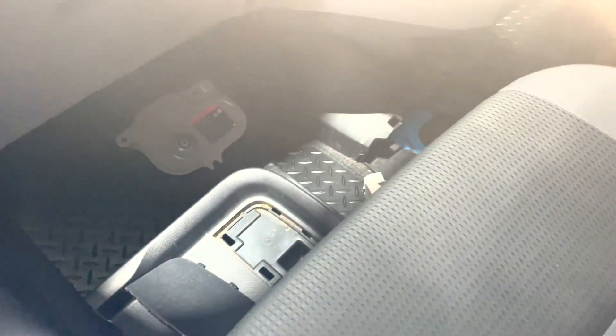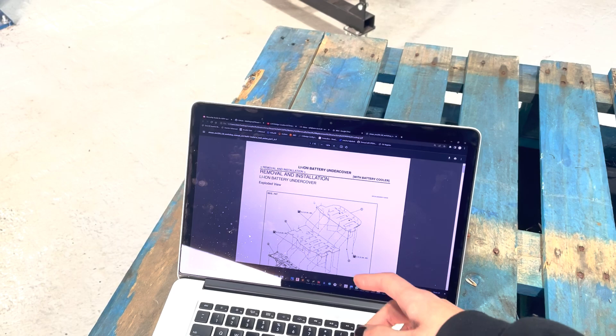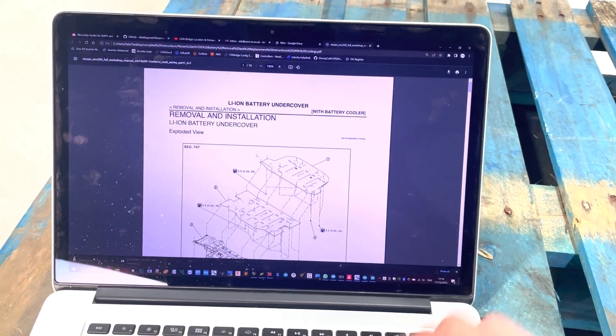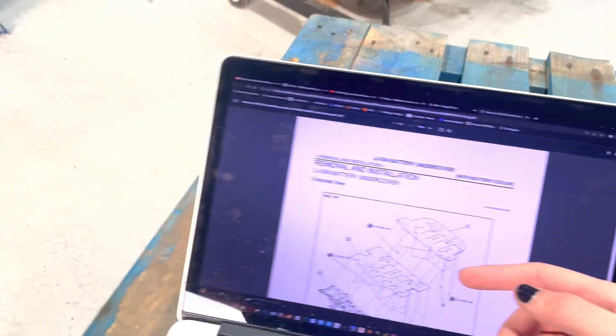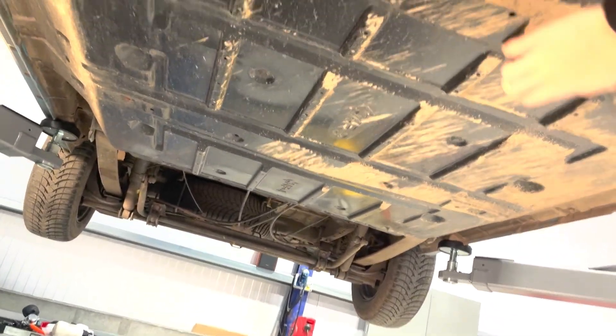Now we'll get the car up on the lift. I'll be following the Nissan factory service manuals for this procedure — I'll put a link in the description to download them for removing and replacing the battery. First step is going to be taking off all of these under trays. A bit muddy on this car — I've done some off-roading — but this plastic under tray needs to go.